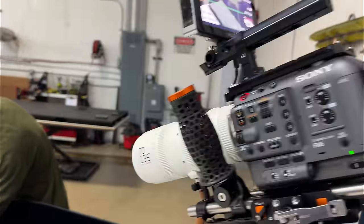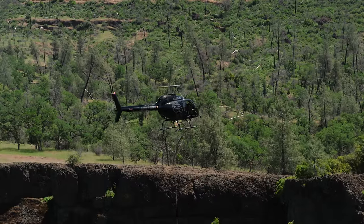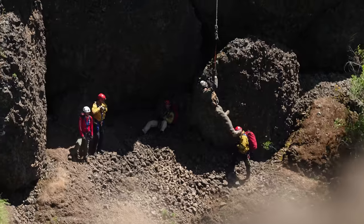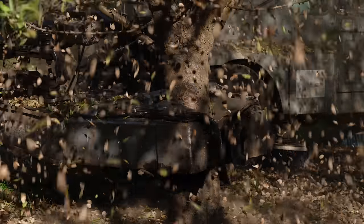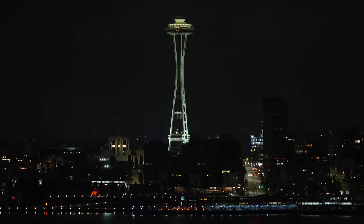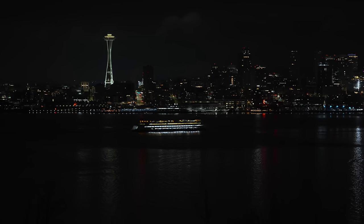You might be wondering why I'm pitting these two lenses against each other. That's because they're my most used focal lengths. I am constantly using something in the 70-200 range, mostly sitting around 100 to 120 millimeters for a lot of my work, excluding on-camera interviews and things like that. Let's break down the ups and downs of these two specific lenses to give you a better overview of cine lens versus photo lens.